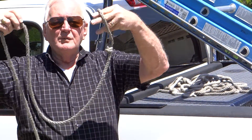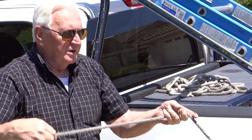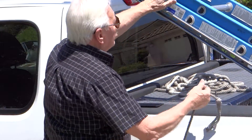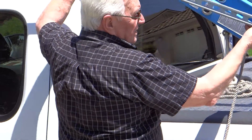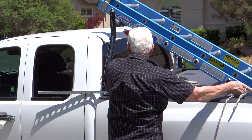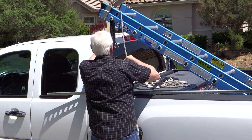Now I lasso all my loads. Just bring it up like that and you have a lasso. So we're going to lasso this ladder against the rail.